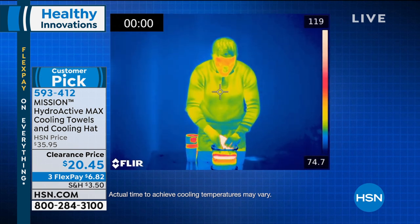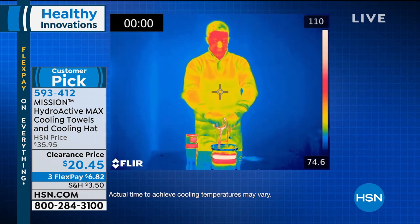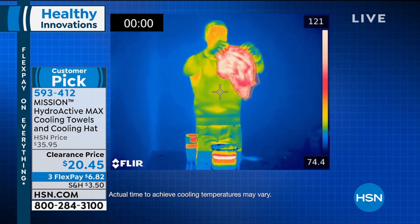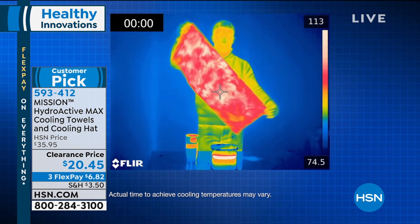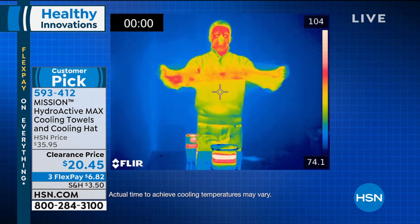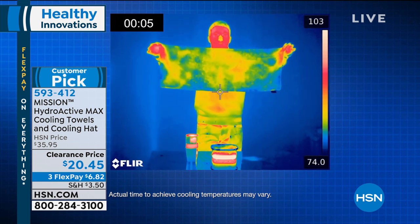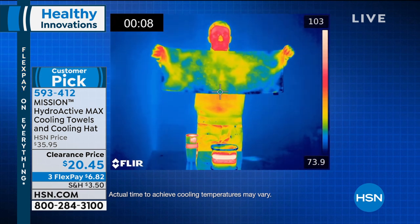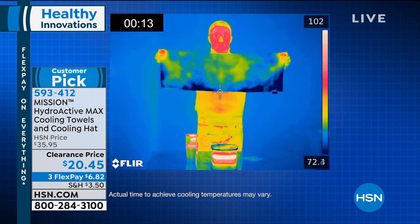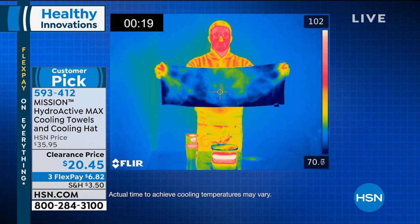Here it is again. The actual temperatures are shown on the right-hand side with the heat thermal graphic. You put it in any water — we love using hot water to show the drama of how cool and quick it works. It goes from 100-plus degrees in the red, and you can see it starting to cool. You snap it, which activates the chemical-free technology. That was instant — down to the 80s, then the 70s, and the color changes right before your eyes.